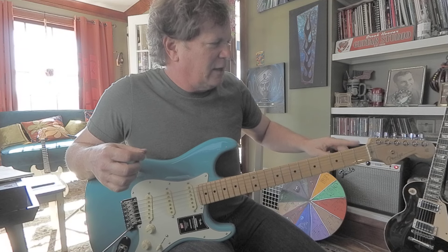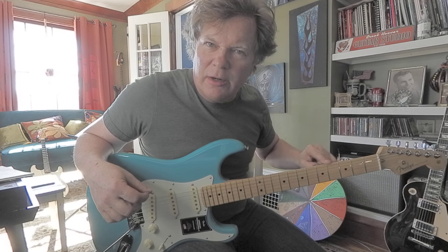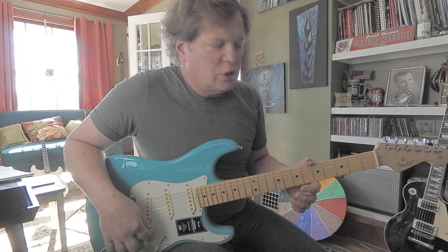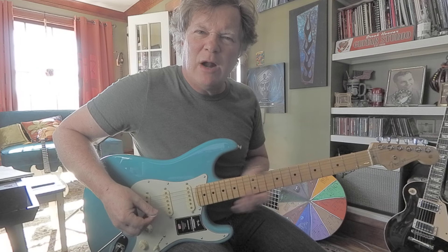If I can just get those — I don't really want to get in and file those fret edges out. It's a brand new guitar. I'm just going to work on humidifying it a little longer, see if I can get the neck to absorb some moisture and expand. The wood will expand and cover those sharp fret edges. But they're not really bothering me.